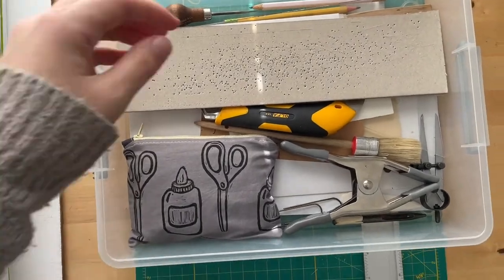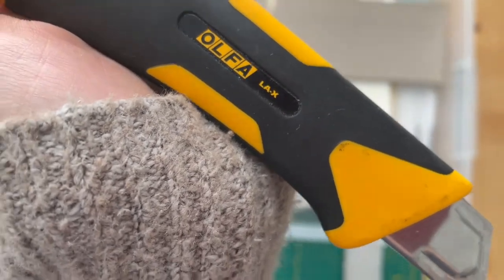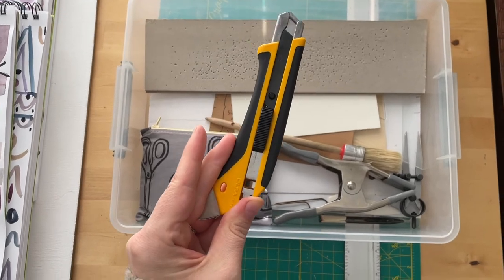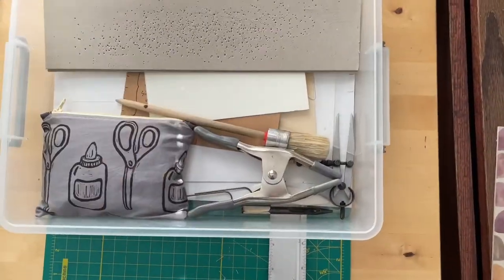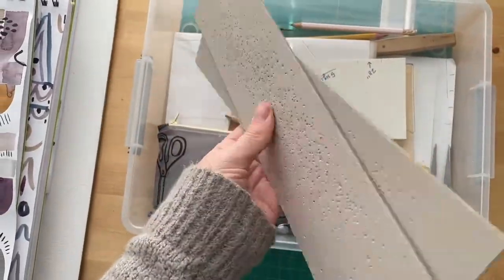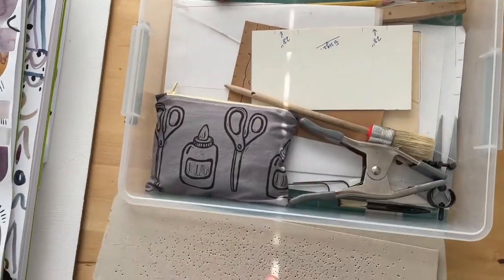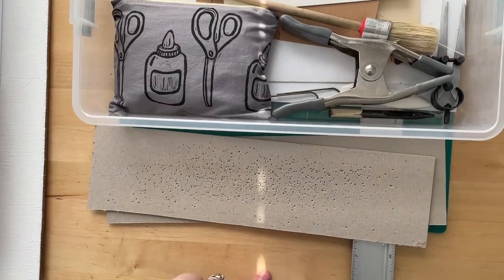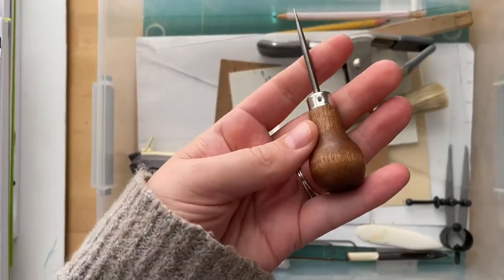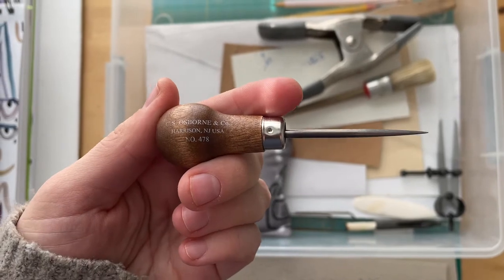I use the Alpha LAX box cutter for cutting my book board. I also have two scraps of book board that I use for punching my holes into, so I'm not punching into my table. I have my awl that I got from Hollanders — I like little things, so I got the mini one. It's perfect.